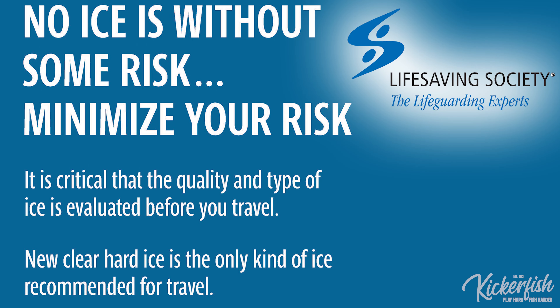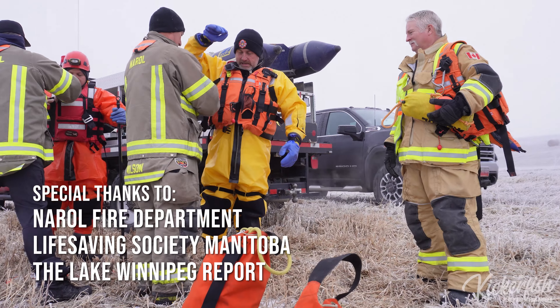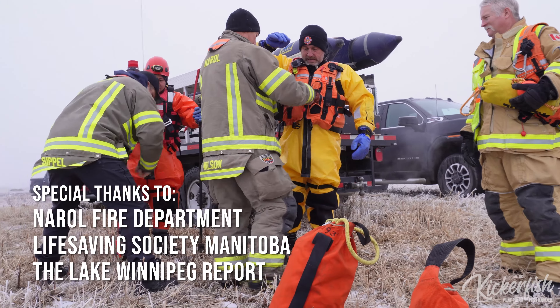All of these things we've talked about are to help you be prepared and be safe. You don't want to put your life in the hands of just an internet comment. There are places to find information on how to be safe on the ice — the Life Saving Society, your local fire department whether you live in the city or the country, and the Lake Winnipeg Report. Neither do we want to see anybody get hurt. Be safe on the ice.